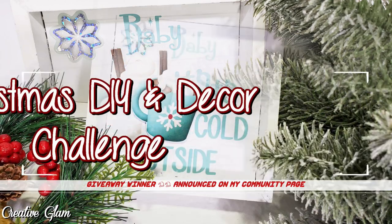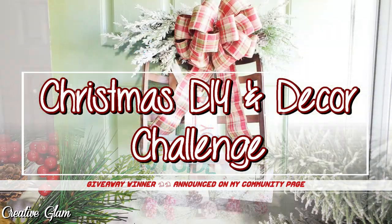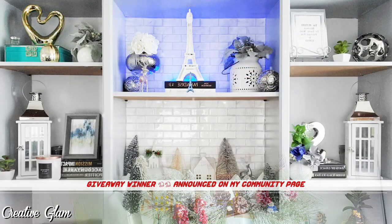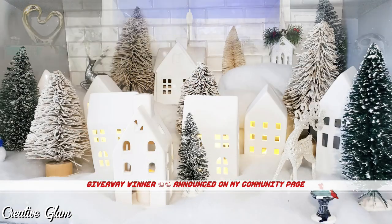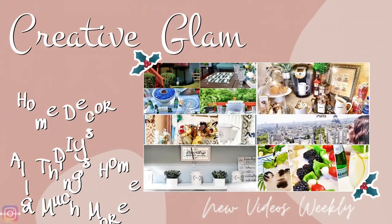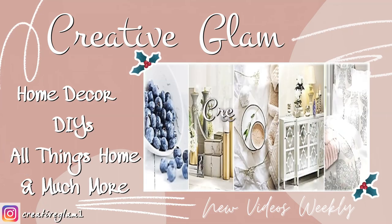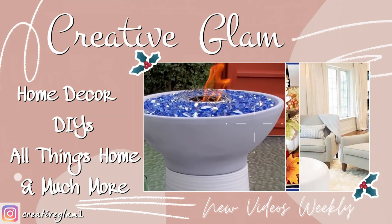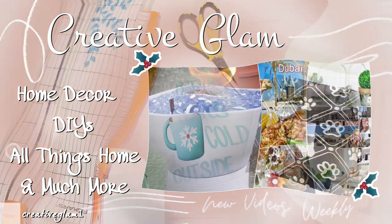In today's video, I'm going to share with you a hot cocoa or coffee bar sign, a tobacco basket wreath, and a winter village. Make sure you hit that subscribe button along with the notification bell — hit it twice so you don't miss out on any of my future videos. I'd also appreciate if you gave me a thumbs up. Now let's get started.